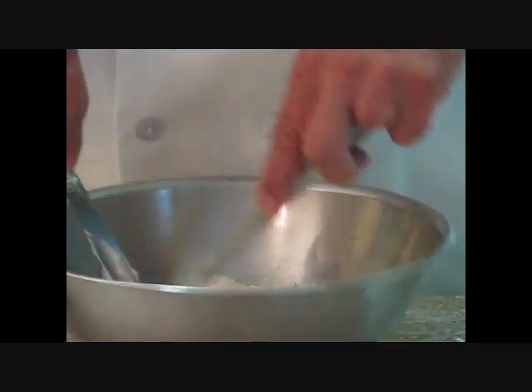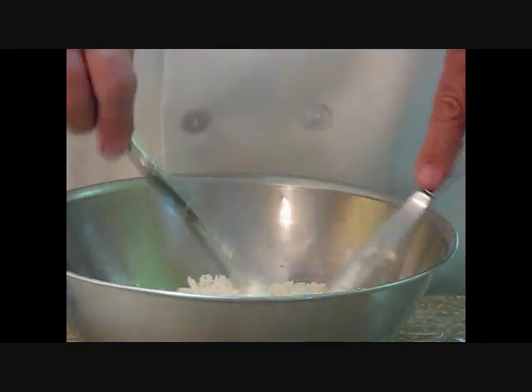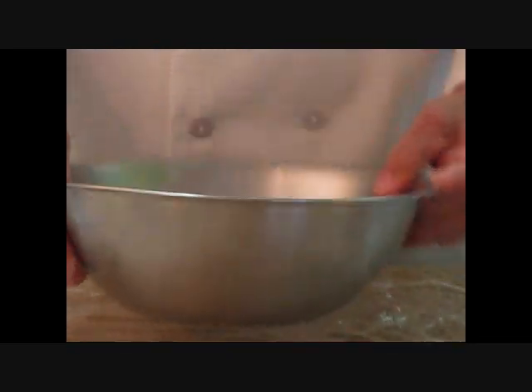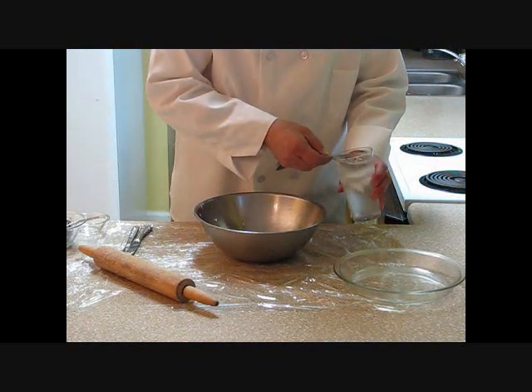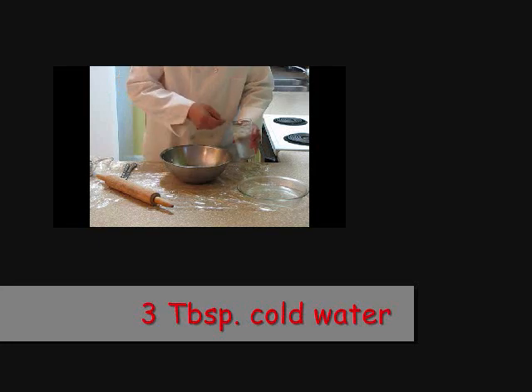All right, a couple more hits here real quick. I'm going to clean my knives off. Take a look — this is pea size. Now I'm going to take my cold water. You notice I've got ice in this glass — I do that for a purpose. You want it as cold as possible. I'm going to take three tablespoons of cold water.